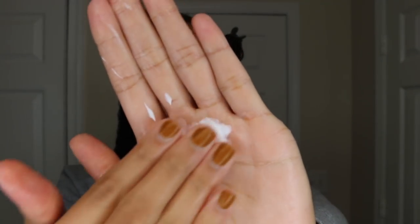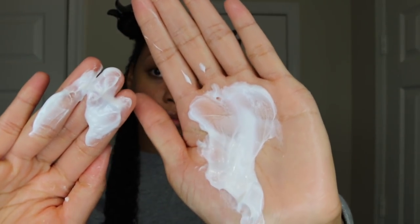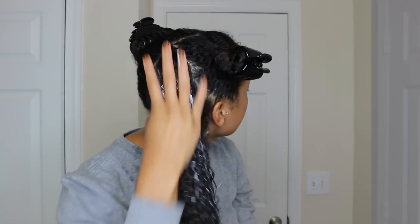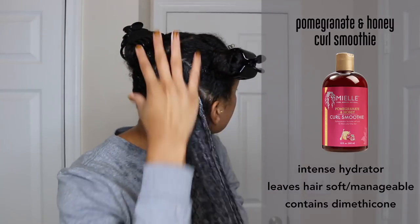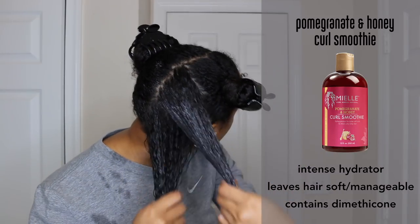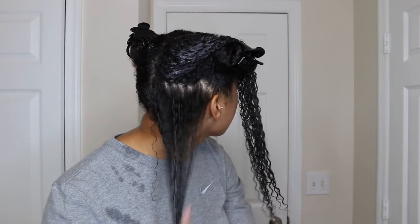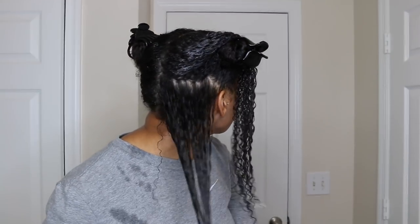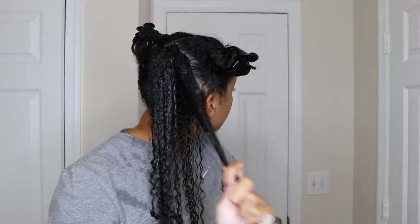Next I'm going to move on to the curl smoothie. This product is a very rich and moisturizing hydrator from the line. Although the product is rich, it absorbs really nicely into my hair — I just have to work a little bit harder to spread it throughout my hair compared to the leave-in because it's a little bit more dense. Something to know is that it does have dimethicone in it, which is a silicone, so if you aren't the biggest fan of silicones, just watch out for that. I like silicones in moderation and I really do feel like this product makes your hair feel softer, more manageable, and it provided me with a lot of moisture.